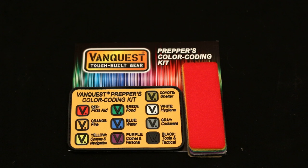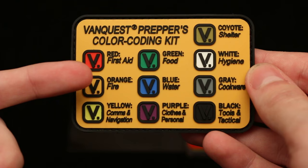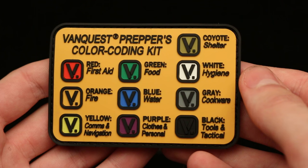This design, the color coding, was designed by the Urban Prepper. He had a survey on his YouTube channel where a thousand people chose what color should represent each necessity of a prepper.